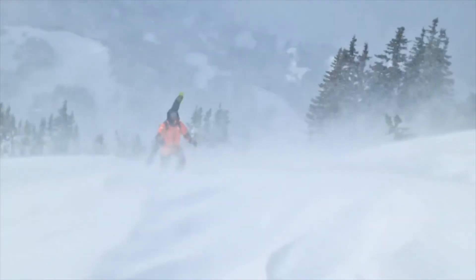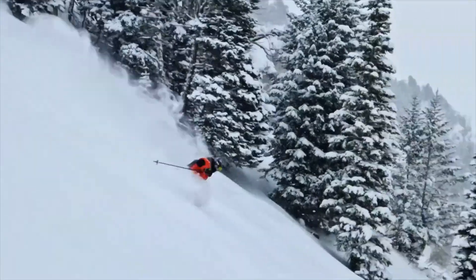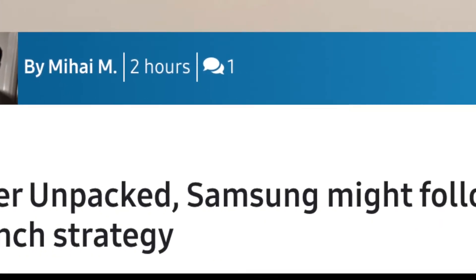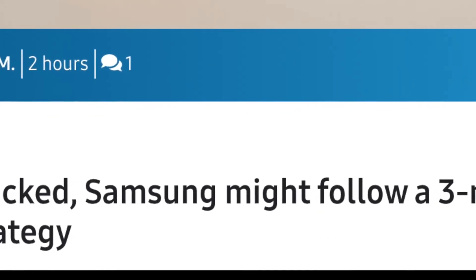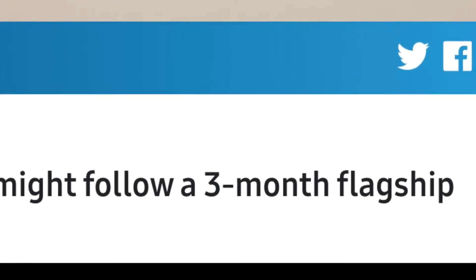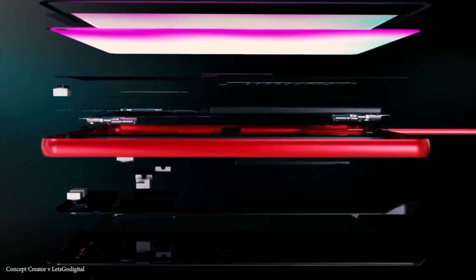We also have some interesting news regarding Samsung's upcoming strategy for releasing their smartphones and Galaxy Fold devices. As reported on sammobile.com, Samsung might be releasing their new devices with a month of difference, meaning in August we could see the Galaxy Note 20, and in September we could see the release of the Fold 2.